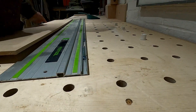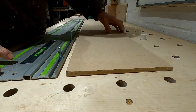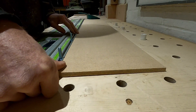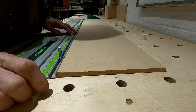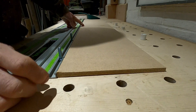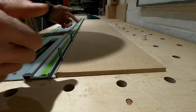You now need some MDF or ply, or anything really. This is about nine mil, so it's pretty much flush with the top of the track. You want two strips about 80 to 90 mil wide.